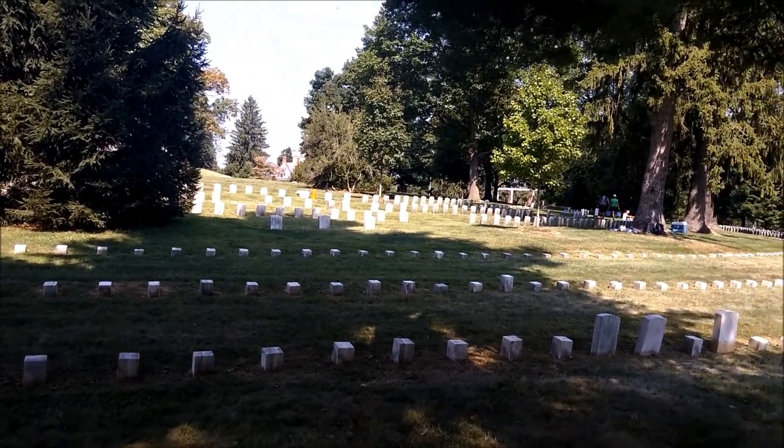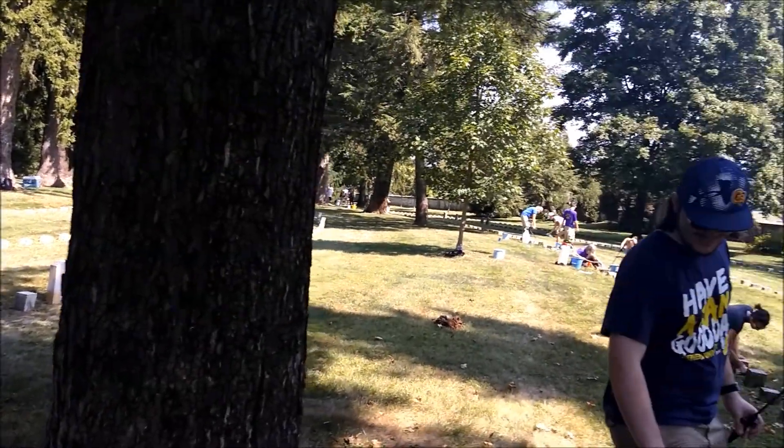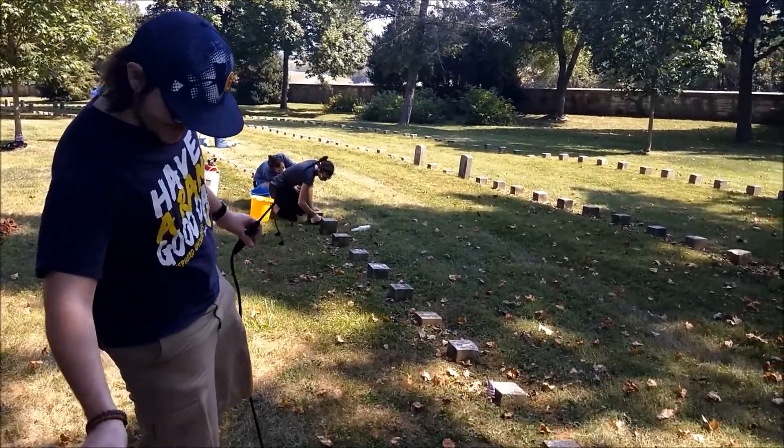We're at Antietam National Cemetery for a headstone cleaning. Let's show them how we do it here.